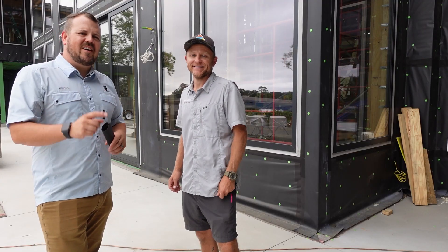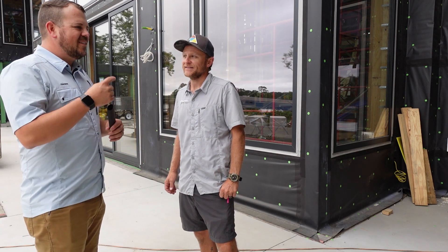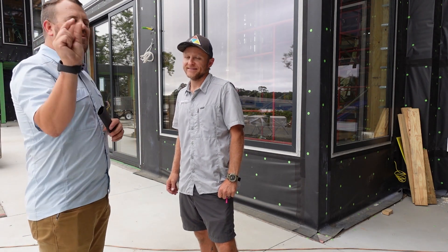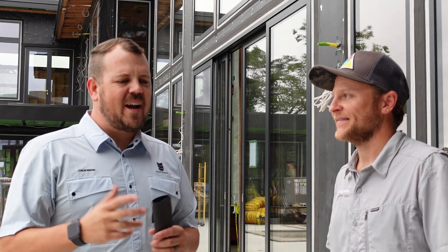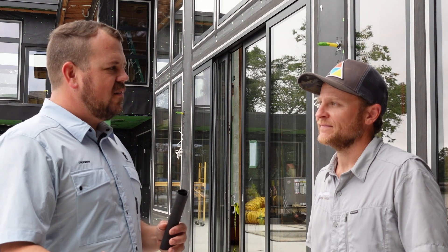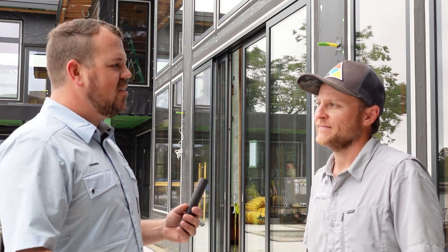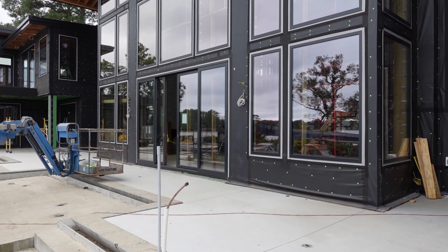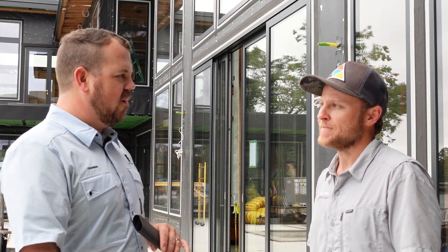We just did a blower door on this house. It tested at 0.67 ACH50 — that close to being passive house level of air leakage. And the envelope here is basically ZIP sheathing across the board as the air barrier.